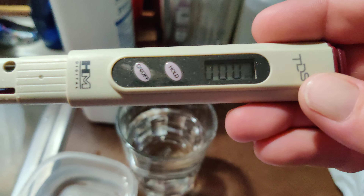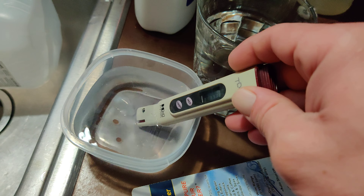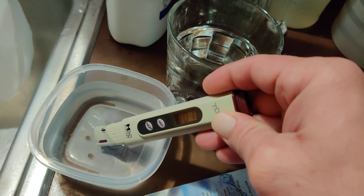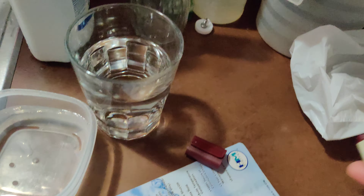See it's at zero. Put it in the water. That ain't too bad — that's only 22, 23. Click it off, it's back at zero.